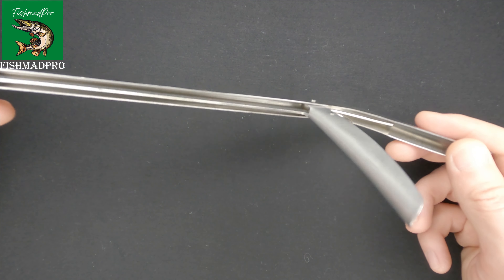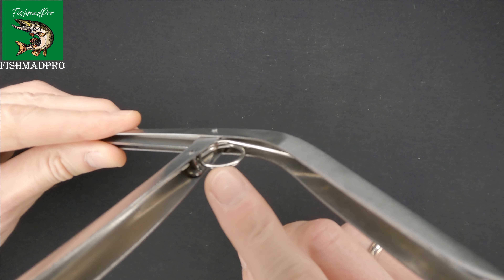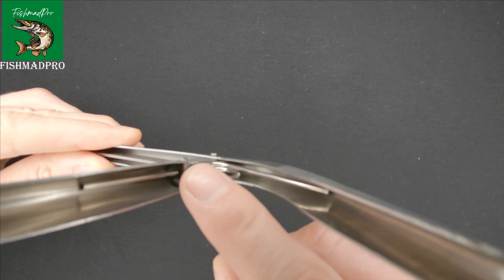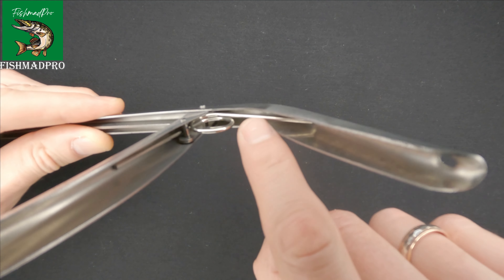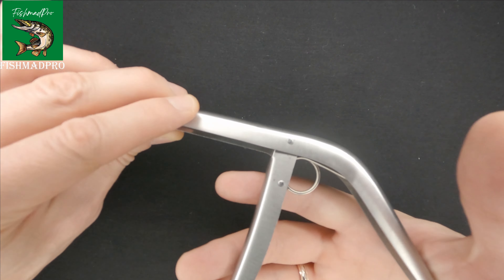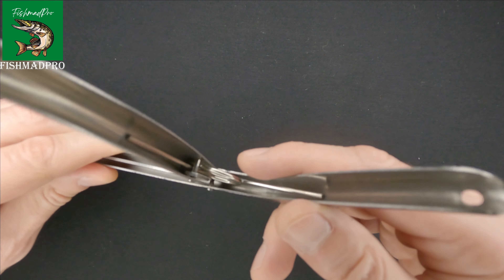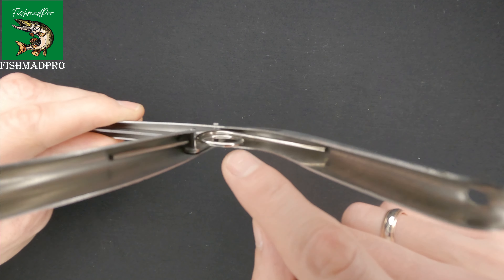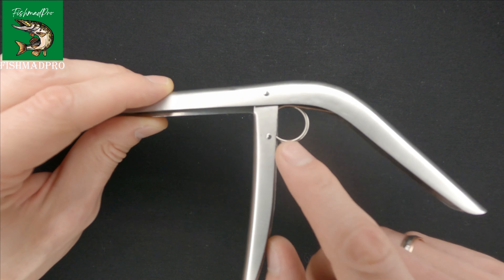Another thing which I really liked about it is that over here, as you can see, it doesn't have a spring. It basically has this metal part which works as a spring, and if needed it can be replaced quite easily and fast. So in my opinion, that is an advantage.